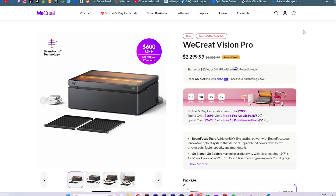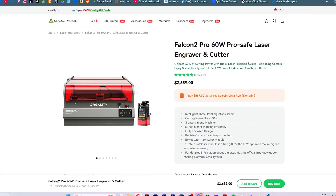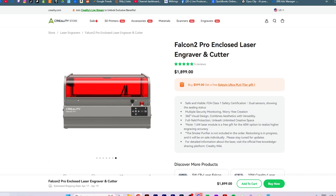Everyone is wondering about price, so let's go over that as of the making of this video. The WeCreate Vision Pro is $2,300 US. The XTool S1 is $2,200 US. The Creality Falcon 2 Pro 60W is $2,650 US with the 40W coming in at $1,900. Remember that both the Creality Falcon 2 Pro and the XTool S1 will need either extra feet or a riser base for rotary engraving or thicker material, and none of these come with the rotary attachment — so you'll have to pay a little extra for that as well.